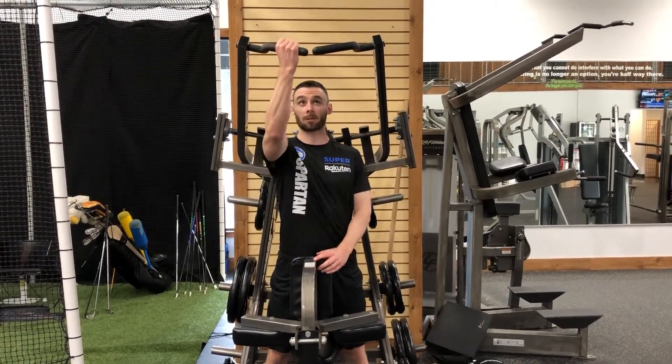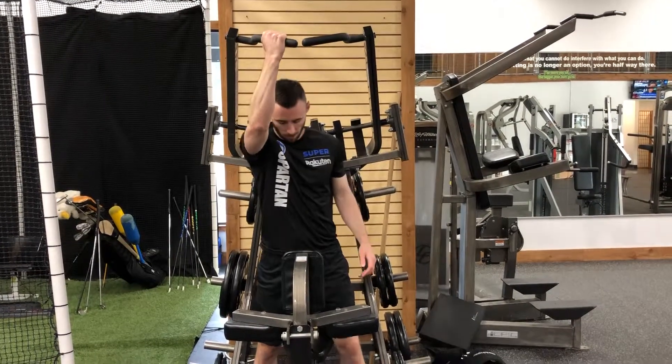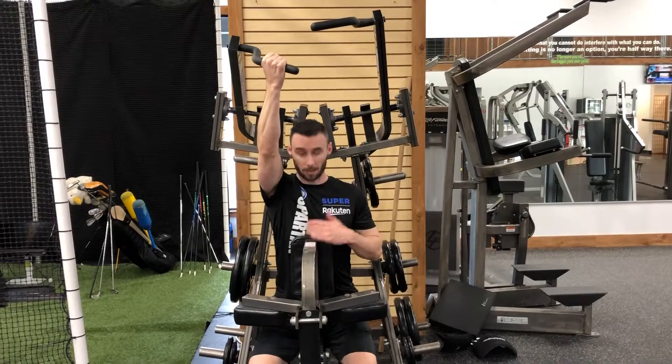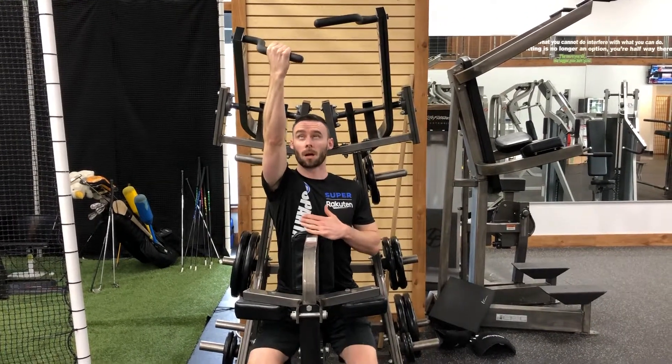This is the Hammer Strength Single Arm Lat Pull Down. Go ahead and grab either the right or the left — it doesn't matter which one you start with. Slowly sit down, and keep your upper body pressed against the pad. Nice tall posture.